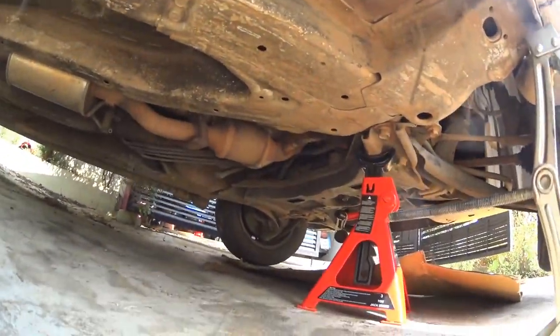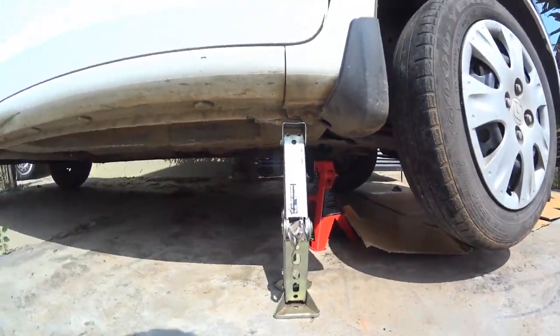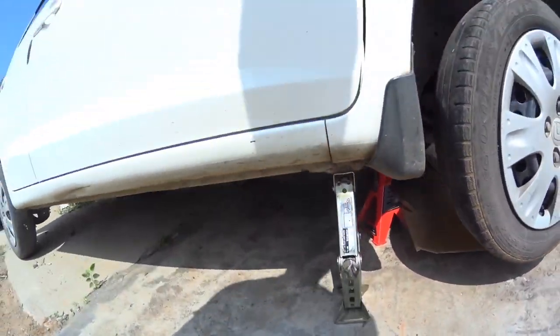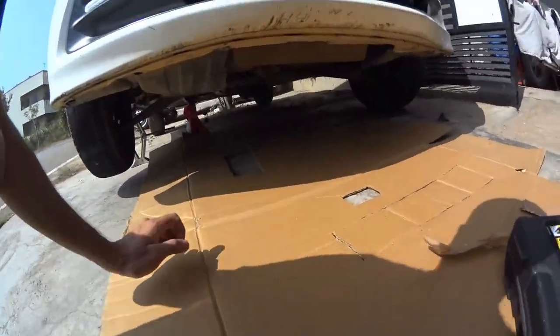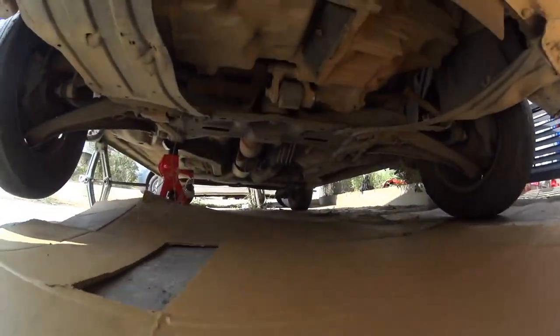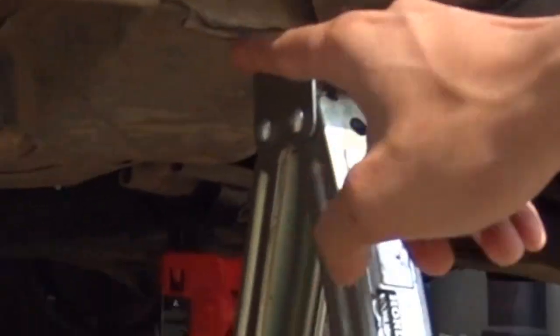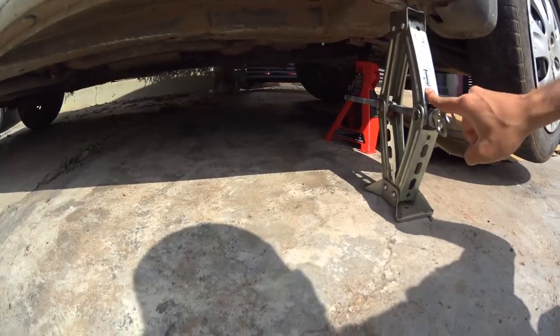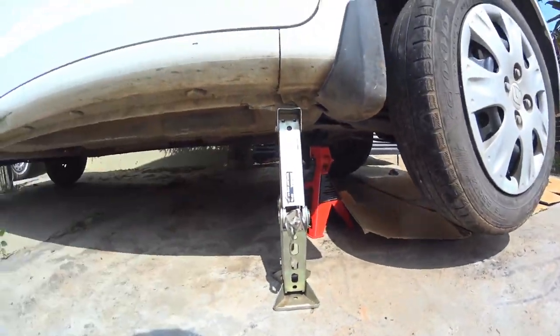I also have a mechanical jack stand for extra safety. Always make sure you jack the car properly and double check the position of the jack. The jack should be placed only at the reinforced flanges provided at the four parts of the car.